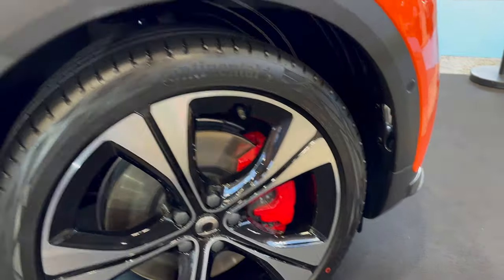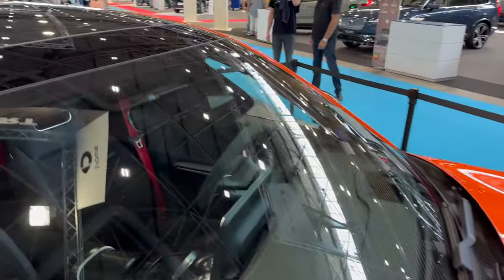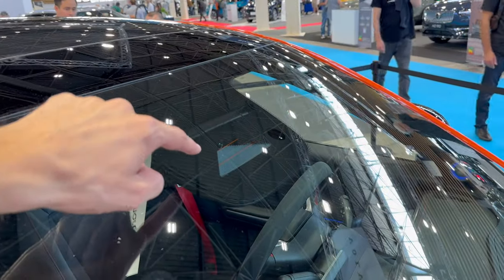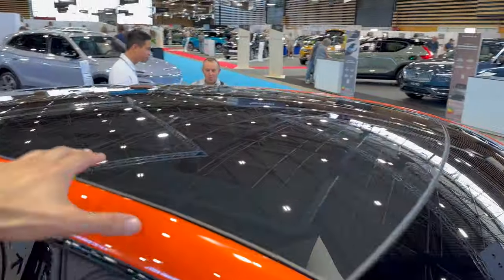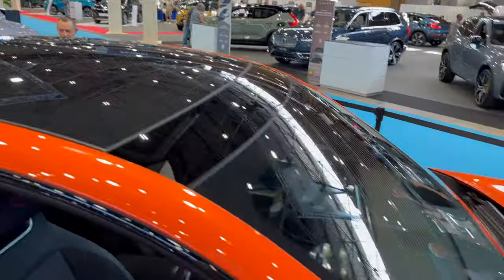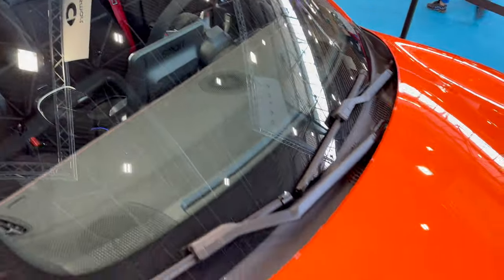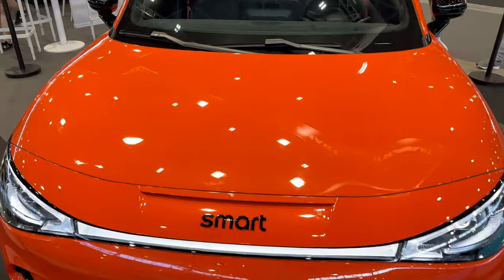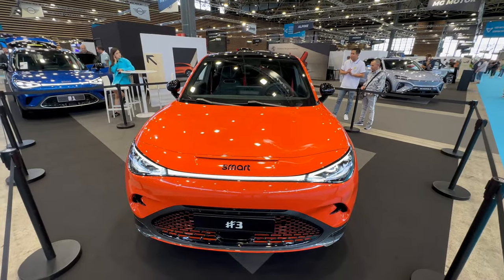Up front we have the wide-lens camera for lane assist, a light and range sensor. Moving to the top, there's a banner roof — it's not openable but has an electronic shade. You can see speakers inside. Switching to the wide lens to get the full front view.